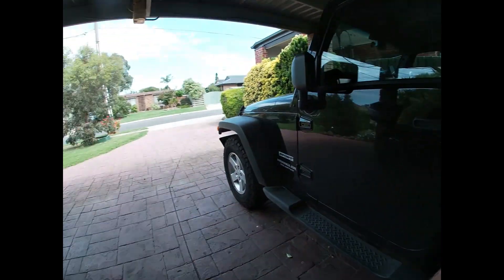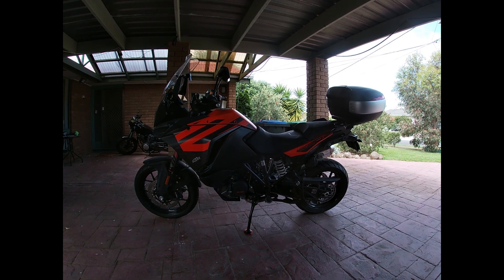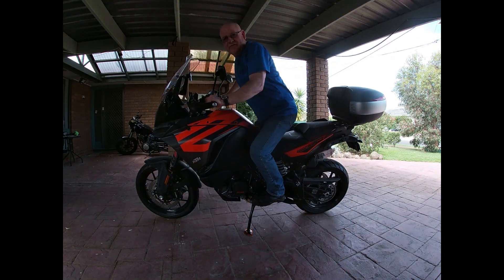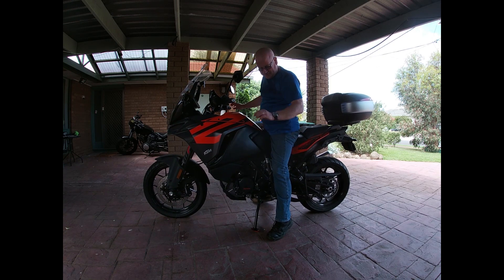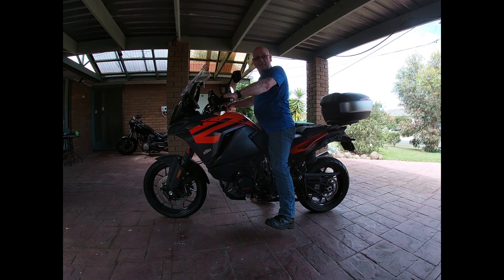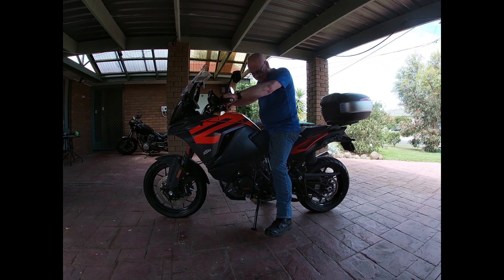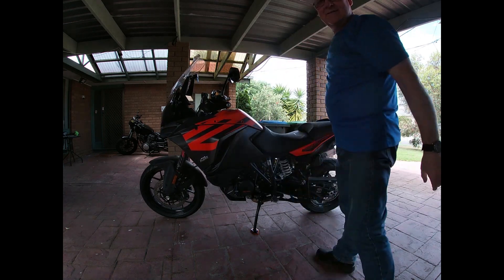I'm just gonna do a wee job on the KTM 1290. Just wanna show you something. Just hope the lighting here is good enough. I'm just gonna show you that the height of this bike is quite high. I'm short legged, I'm 5'8", 31 and a half inch leg. So I can ride it no problem but I'm on the balls of my feet when I hold it upright. I'd feel better if my feet were flat, so I'm thinking maybe I could lower it a little.